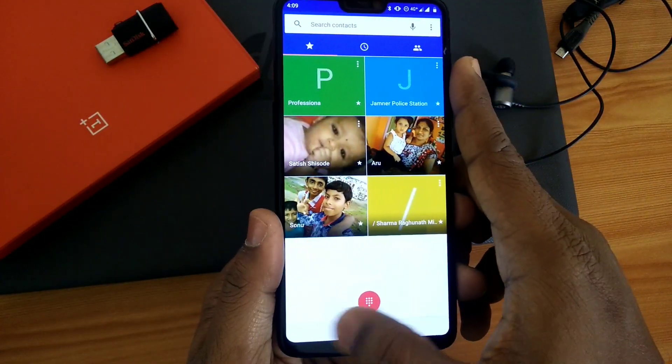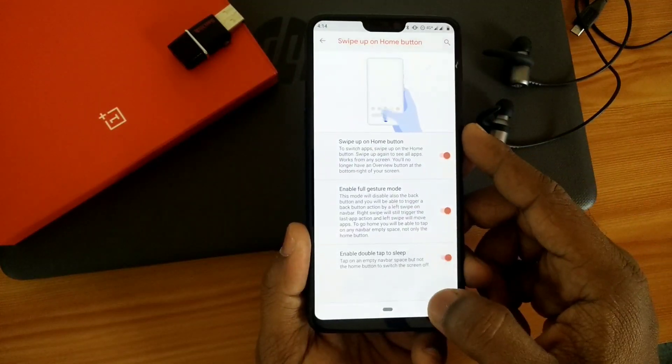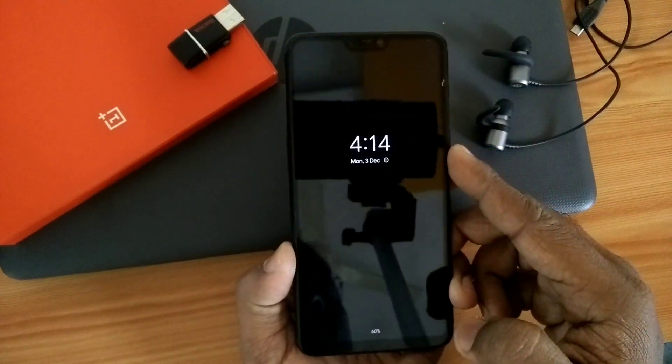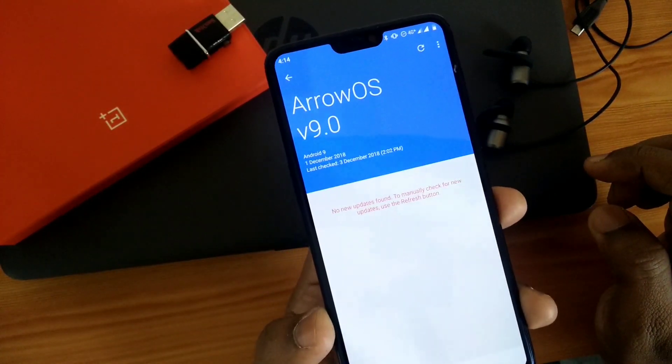You also get another option called Navigation Gestures — using this you can swipe left to go back and swipe up and hold to the center to access Recents. You can also double-tap the navigation bar to screen off your phone.